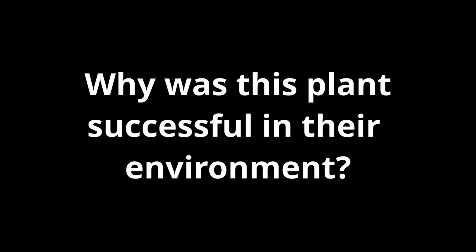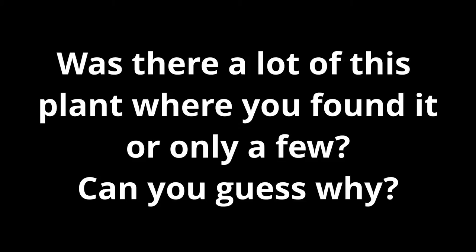While you're exploring, keep these questions in mind. Why was this plant successful in their environment? What drew you to the plant that made you want to preserve it? Was there a lot of this plant where you found it or only a few? Can you guess why?